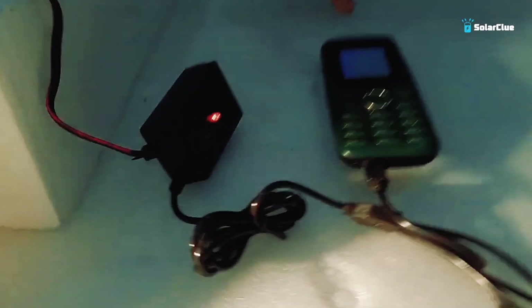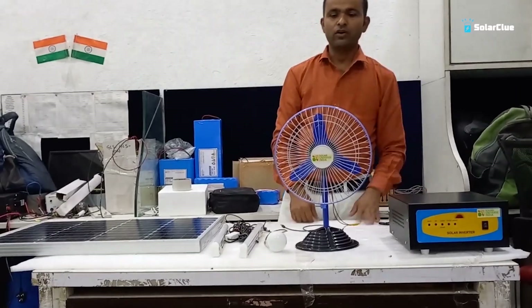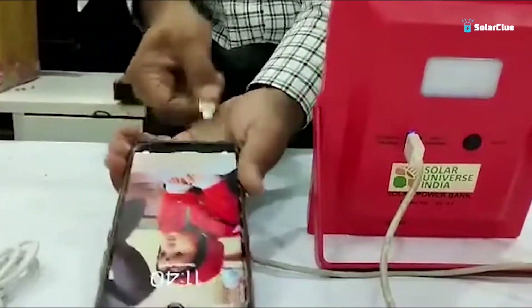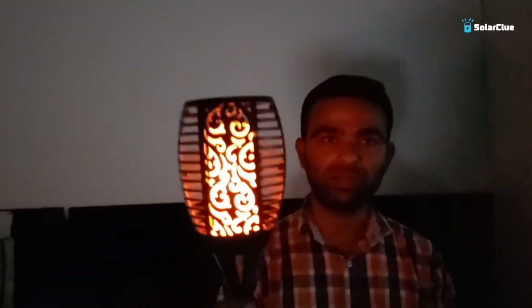We are back with another episode of solar small products. Today we have two products that are going to be much more useful for your home. We are making a video for your five-day videos and using those products that you can use. I personally am using all of those products. This is going to be a lot of cool gadgets — you don't need to charge these products from the electricity board.